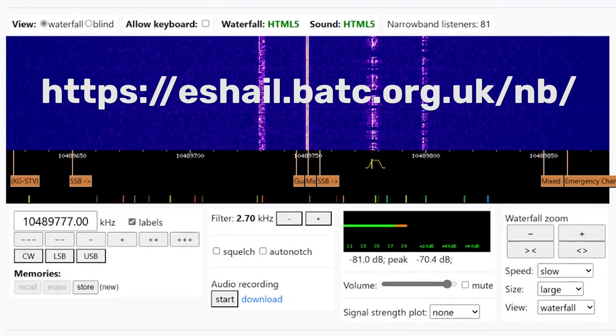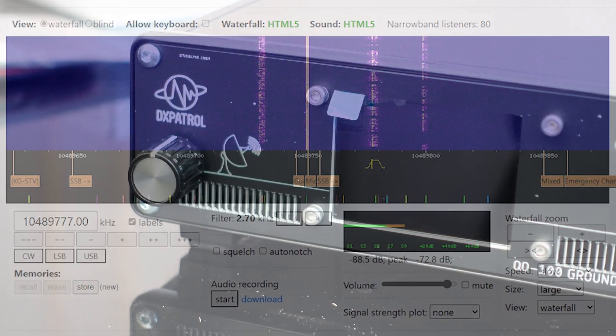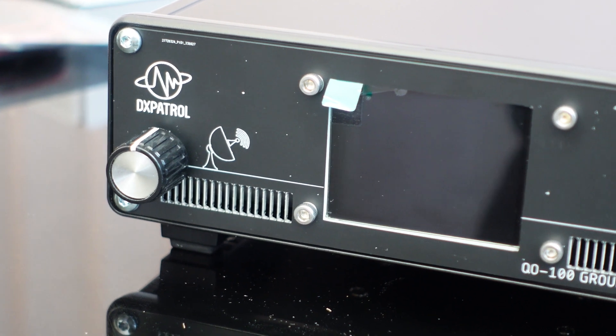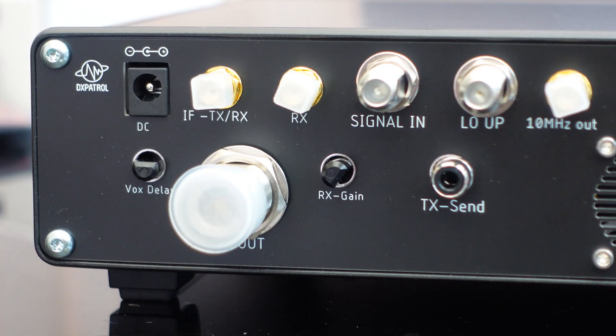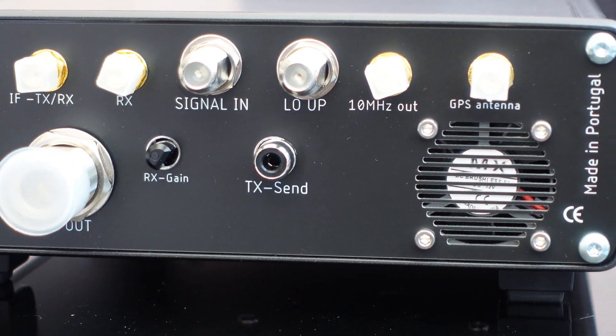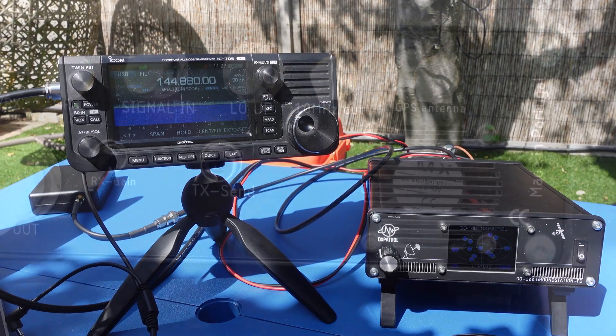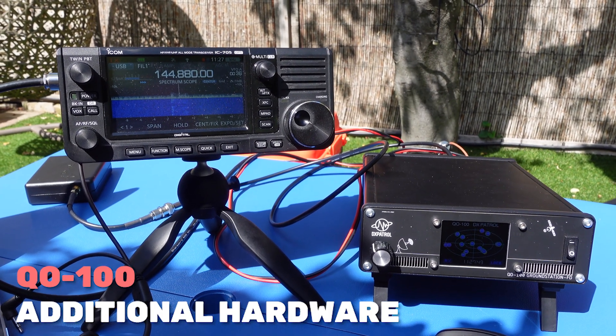This is the first QSO with the new equipment — I used the new amplifier for this one. The DX Patrol ground station and ground station 2 both provide a turnkey solution for those who want to operate on QO100, though there are a number of additional items you'll also need to get yourself on the air.